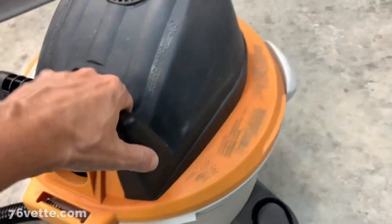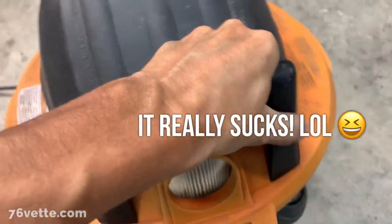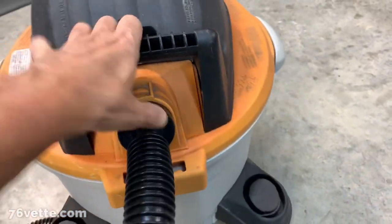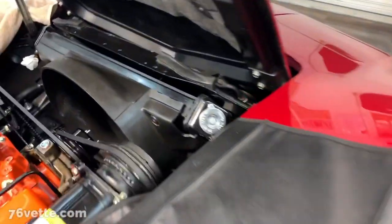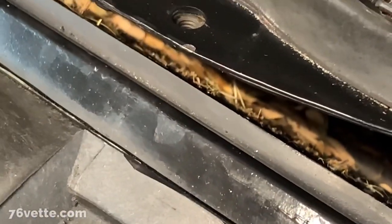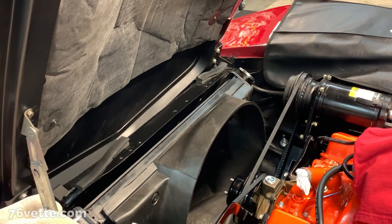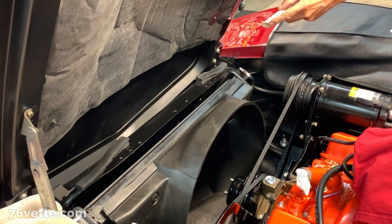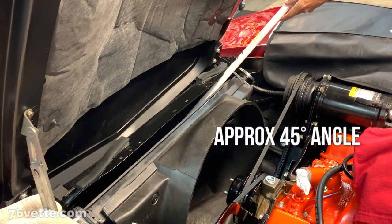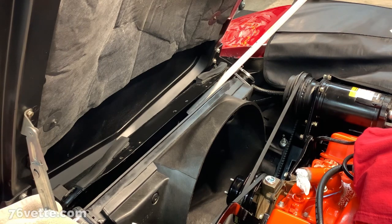I tried it and it actually works — I cleaned the back first. So I'm going to keep vacuuming and see how much of that stuff I can get out. The plan is to get the wand in there. I cut the end at a bevel so it allows me to really get to the bottom a lot better.